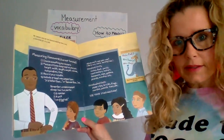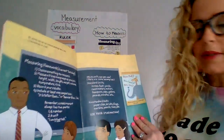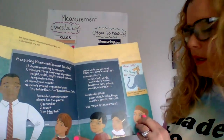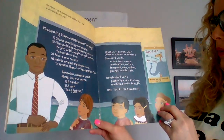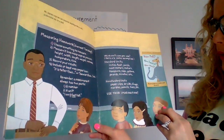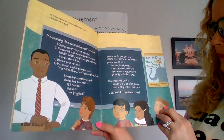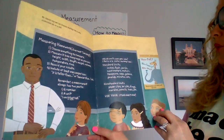I am six feet tall. Which units can you use? Here are some examples. Standard units: inches, feet, yards, centimeters, meters, teaspoon, cups, gallons, pounds, minutes, etc. Non-standard units: paper clips, bricks, frogs, marbles, pencils, toes, etc. Use your imagination.